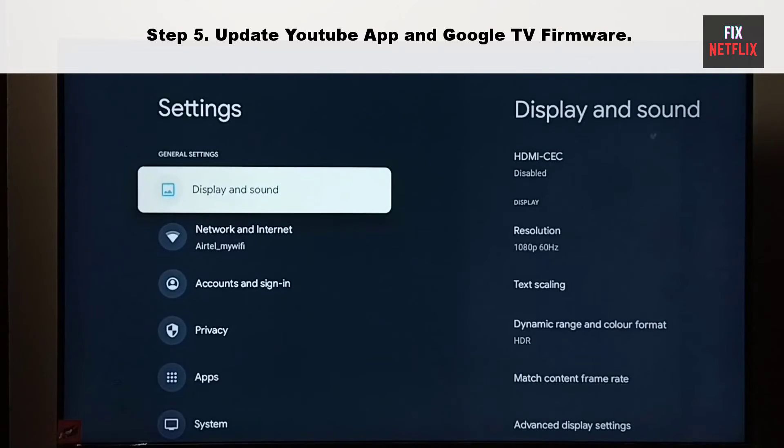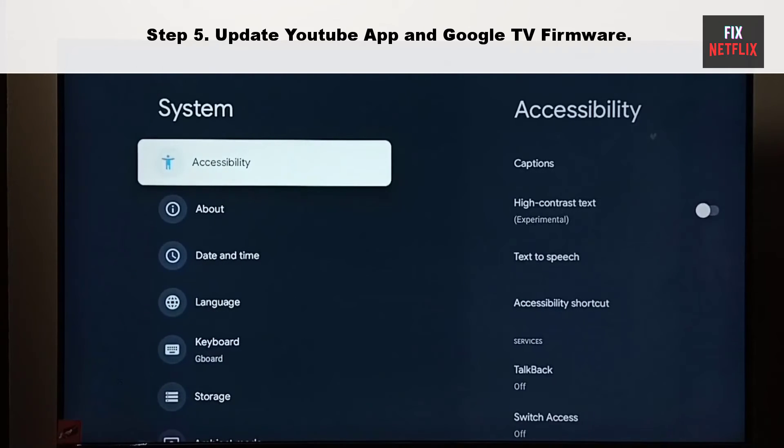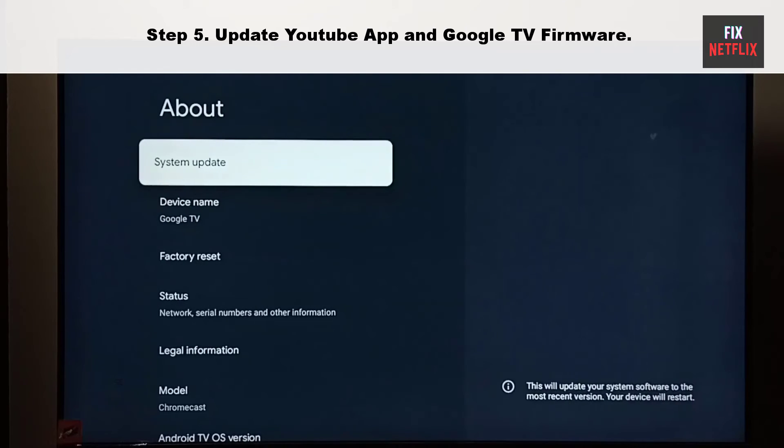Step 5: Update the YouTube app and Google TV firmware. An outdated YouTube app can be the main culprit here. It's time to update the YouTube app and TV firmware to the latest version.